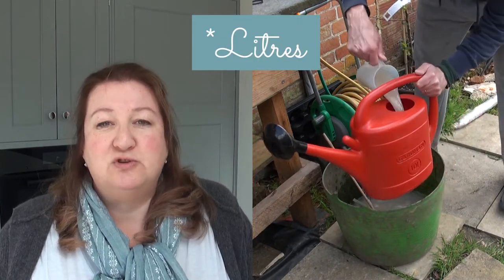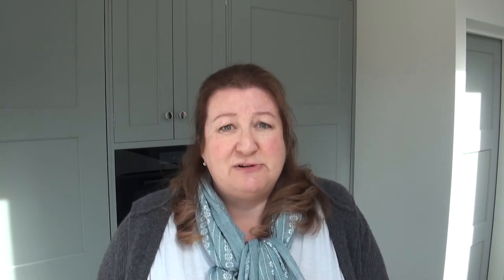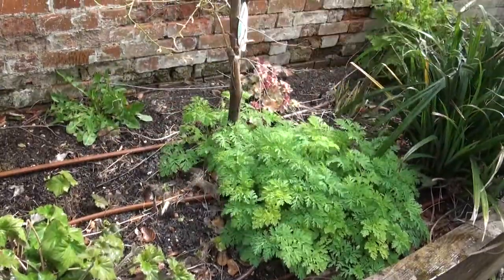We have a 10-gallon watering jug, so we put a litre of the dissolved mixture into a watering can, topped it up to 10 litres, and then you just sprinkle that around liberally.